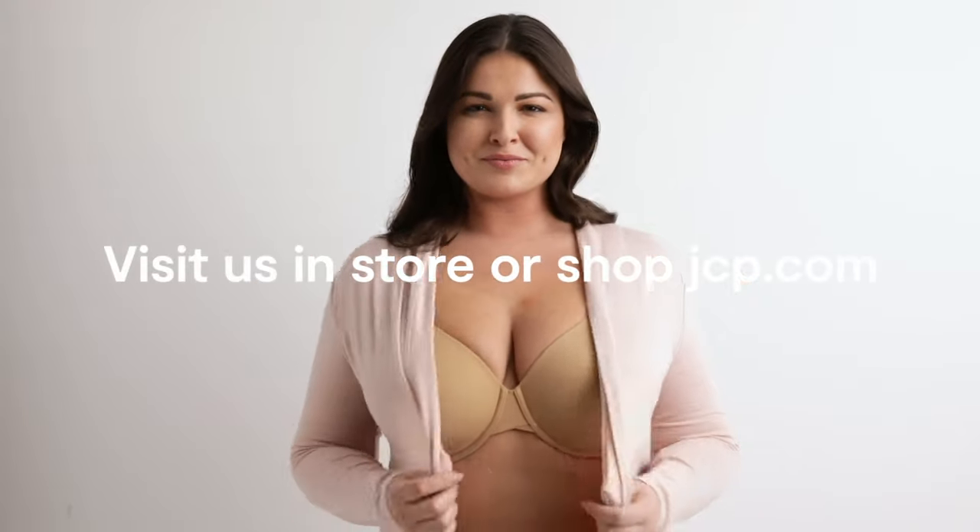Visit us in-store or shopjcp.com for a variety of brands, sizes, styles and colors.